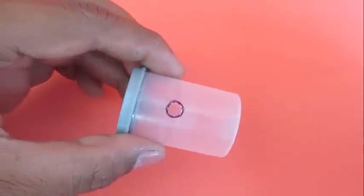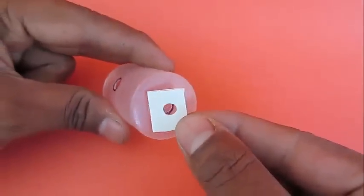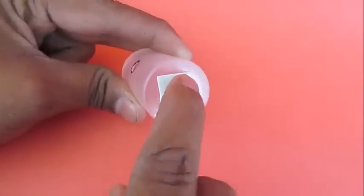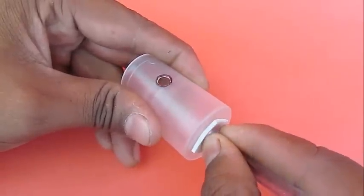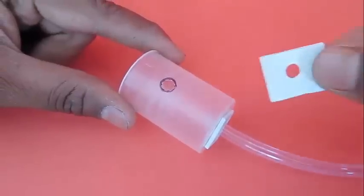Make holes in the base of a film can and also two more holes. Then stick a double-sided tape on the base and insert very tightly a flexi tube. This will be the inlet tube for the pump.